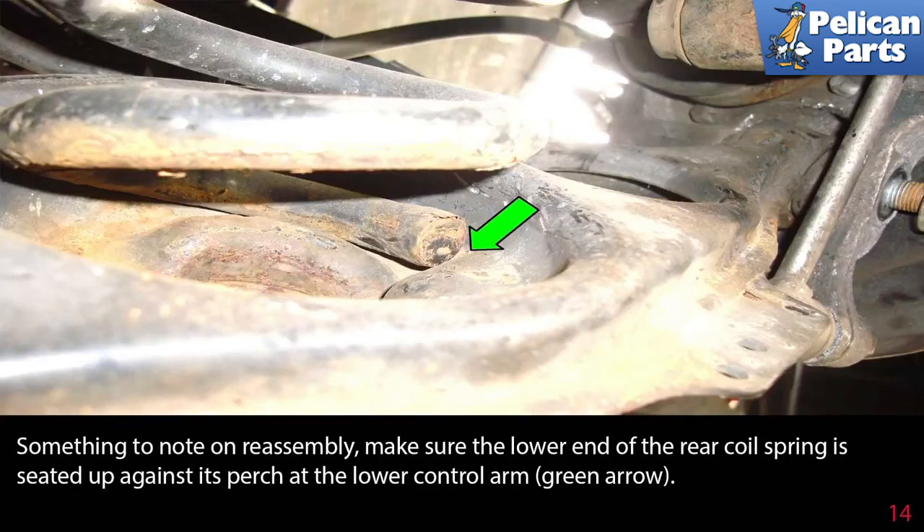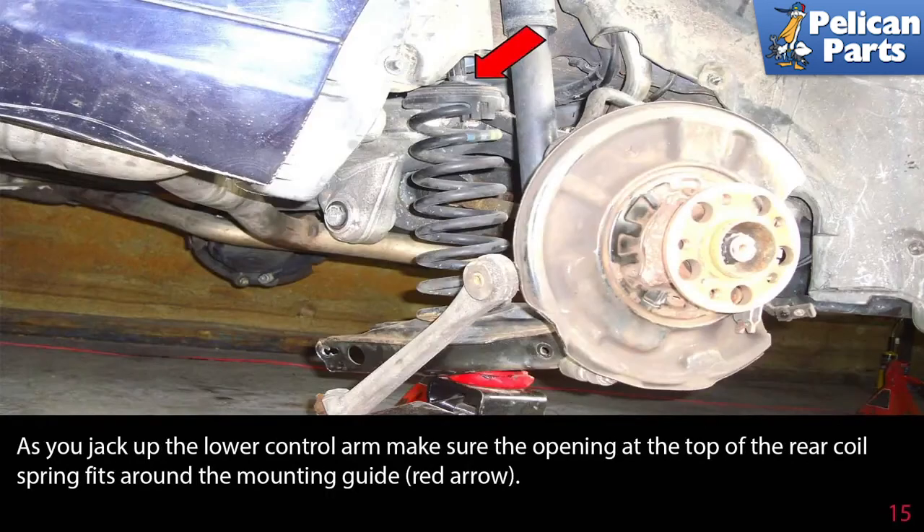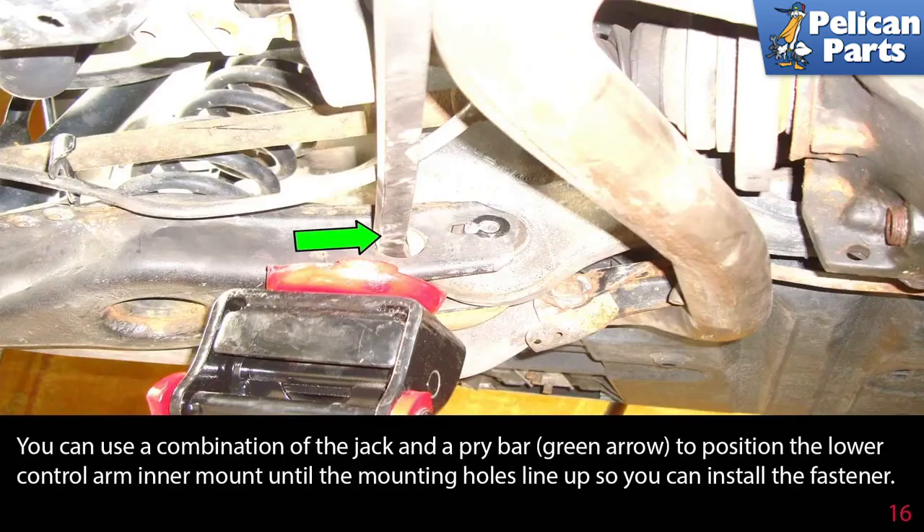On reassembly, make sure the lower end of the rear coil spring is seated up against its perch in the lower control arm, as indicated by the green arrow. As you jack up the lower control arm, make sure the opening at the top of the rear coil spring fits around the mounting guide indicated by the red arrow. Use a combination of the jack and a pry bar, indicated by the green arrow, to position the lower control arm inner mount until the mounting holes line up so you can install the fasteners.